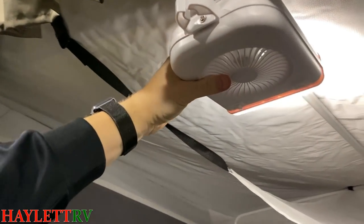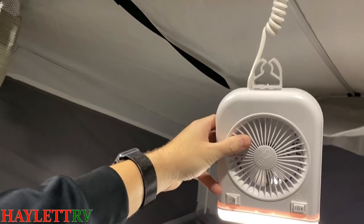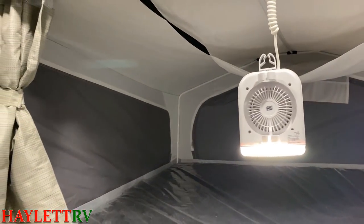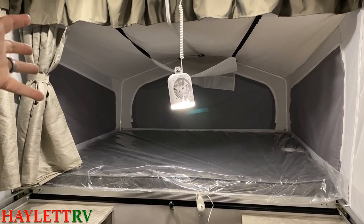There are different ways that you can mount these — you can take it down, hook it up this way or that way. You can do just about anything. You can see how much of a difference it makes in the light going down there.